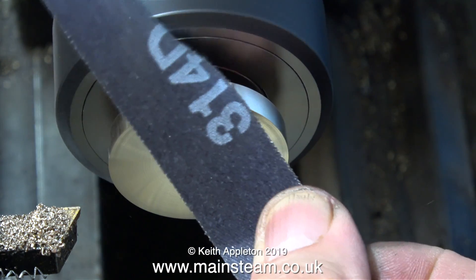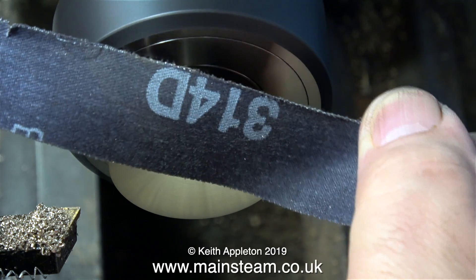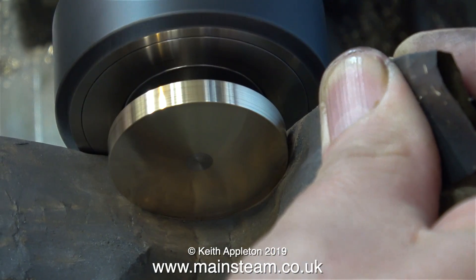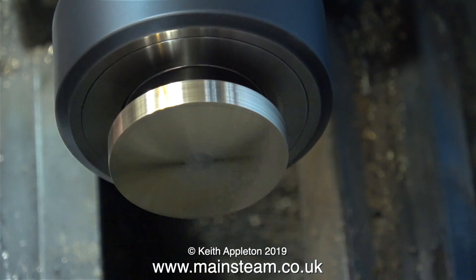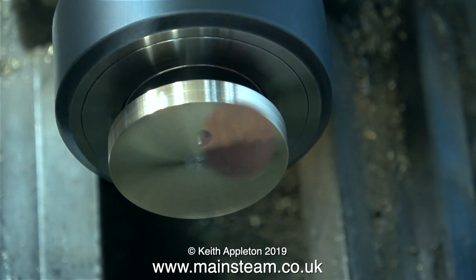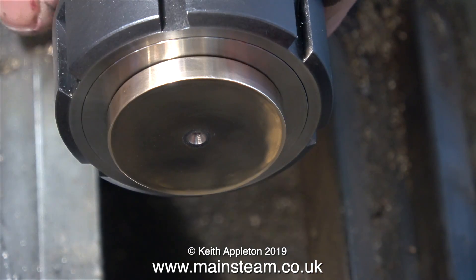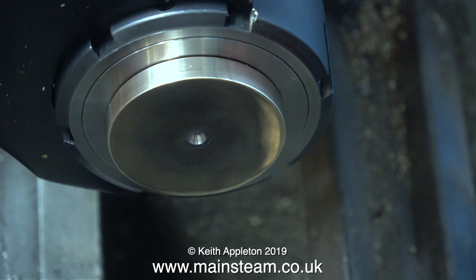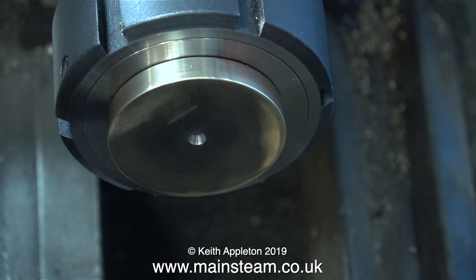Here I'm very carefully using some emery cloth to just get rid of the sharp edges - don't forget a perfect 90-degree edge is very sharp indeed. I polished up the outer part with wet-and-dry sandpaper followed by Scotch-Brite. The final part of the job before I remove this from the chuck is to just drill a center hole in the middle of it - this is for appearances' sake only and finishes the job off.